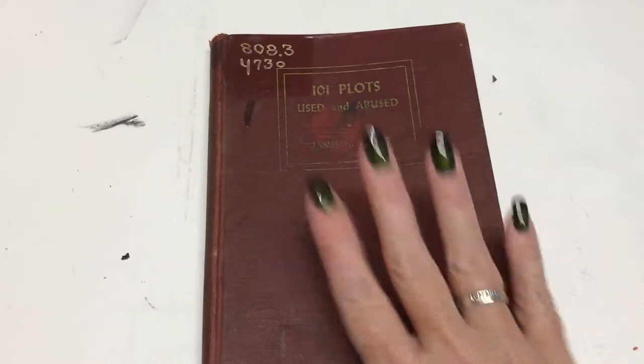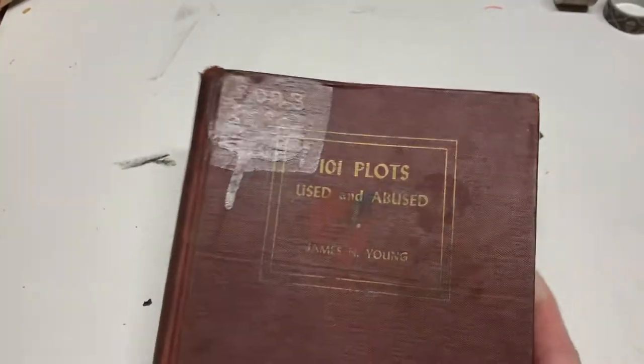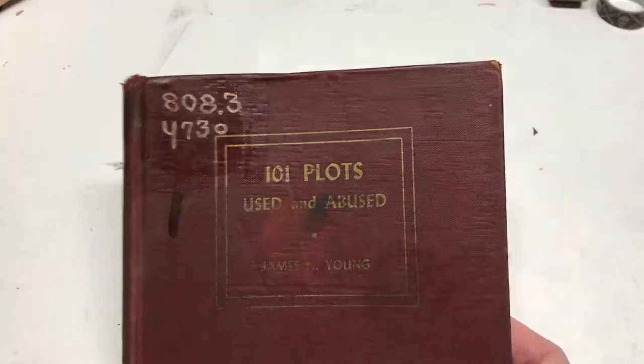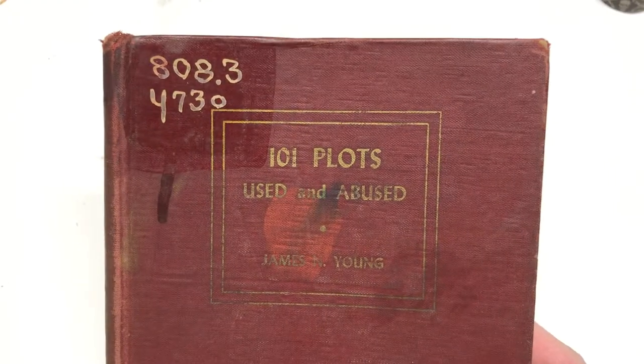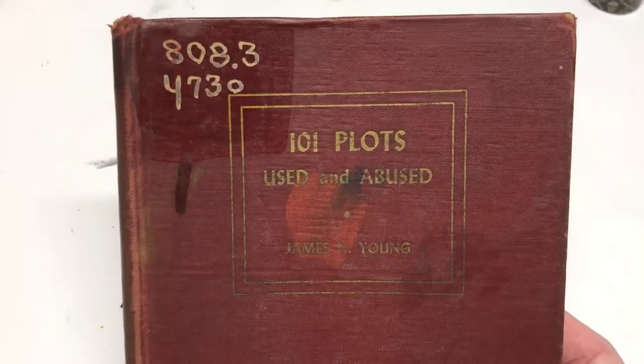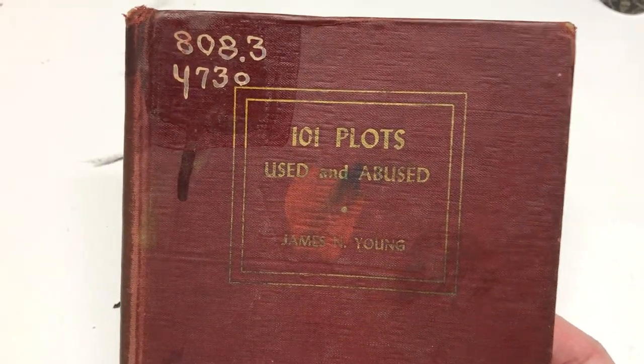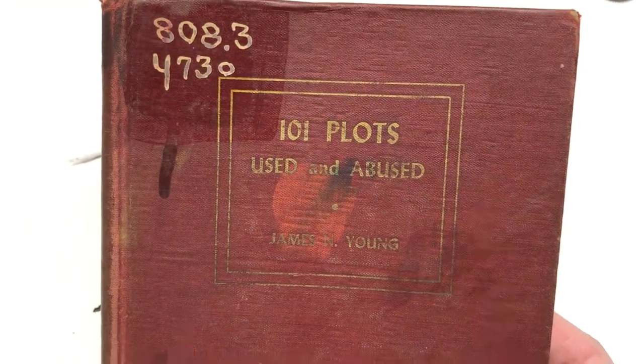I'm getting ready to start my next project. This is a vintage book I picked up at an antique store — I think I paid like $3 for it. It's called '101 Plots Used and Abused.' When I bought it, I don't know if I was just in a morbid mindset — I thought they meant like cemetery plots, but it's actually story plots.